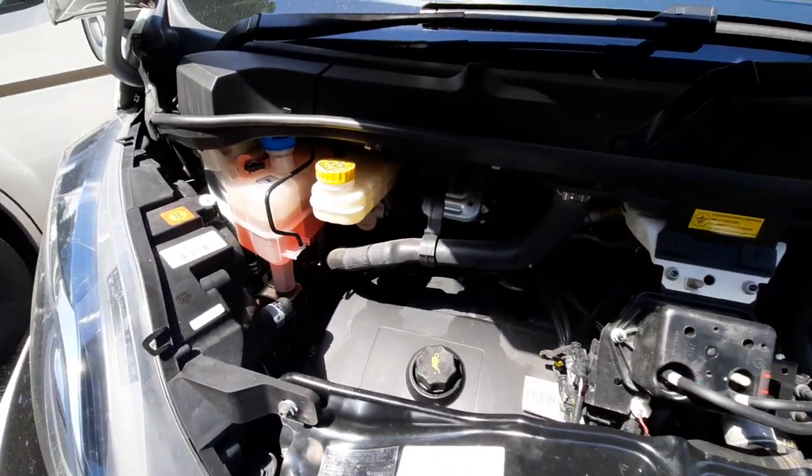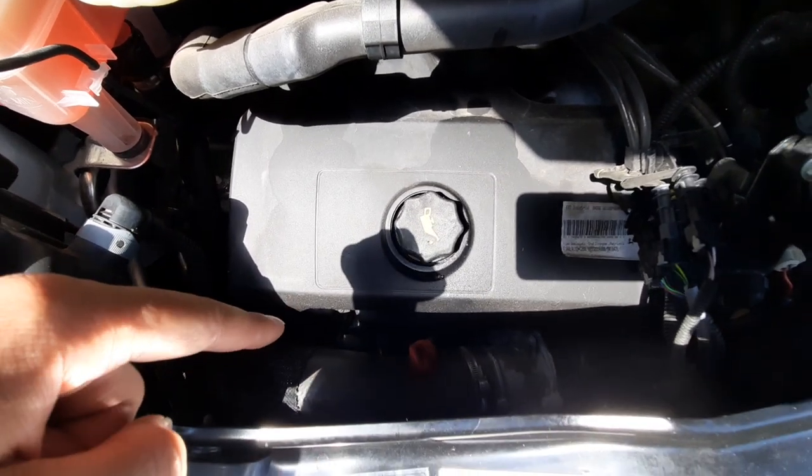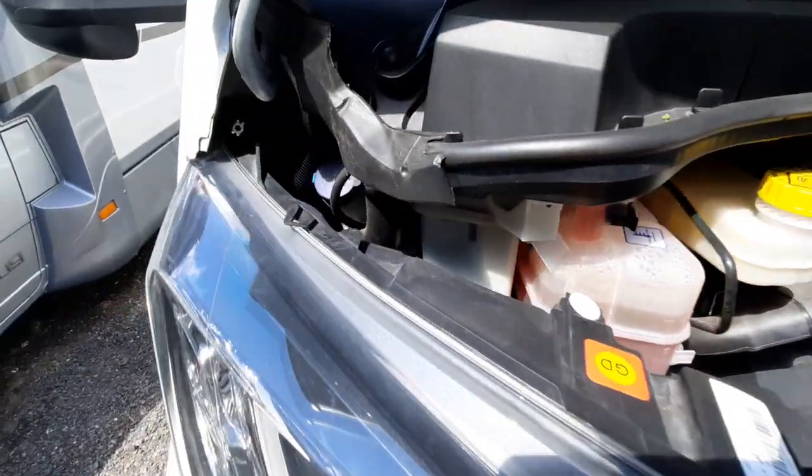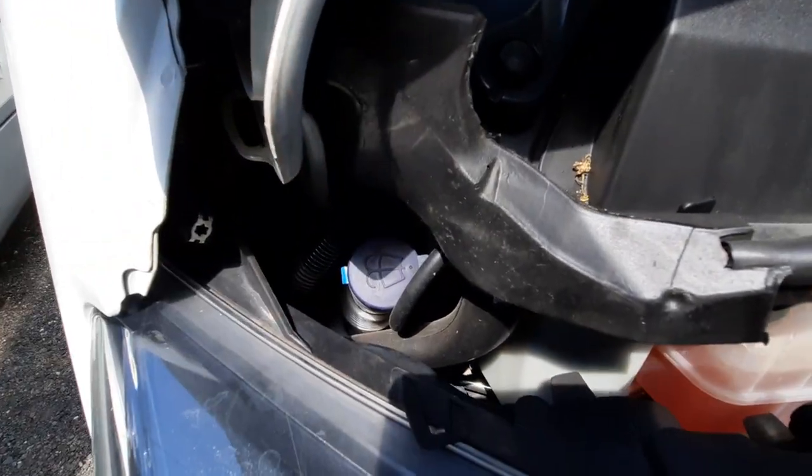Other things to point out: your engine oil is there, and just below is your dipstick. You've then got your brake disc fluid, your engine coolant, and your washer fluid, which is just in there.